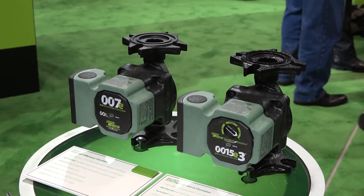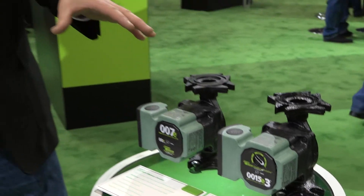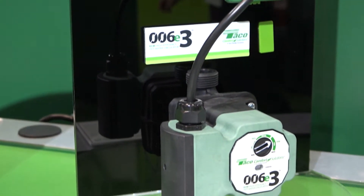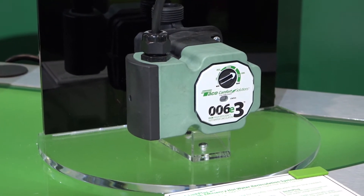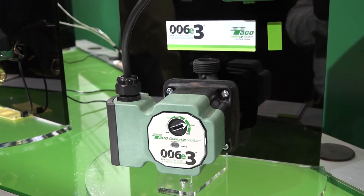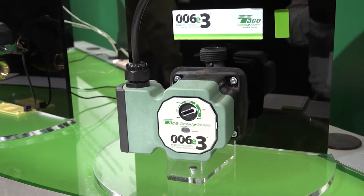From this platform we're really excited to introduce a brand new product this year called the 006E3. It's designed for the domestic hot water circulation market. Here we are at the brand new 006E3 — again, it's part of the ECM circulator platform. It's a 40-watt circulator designed for the domestic hot water recirculation market.